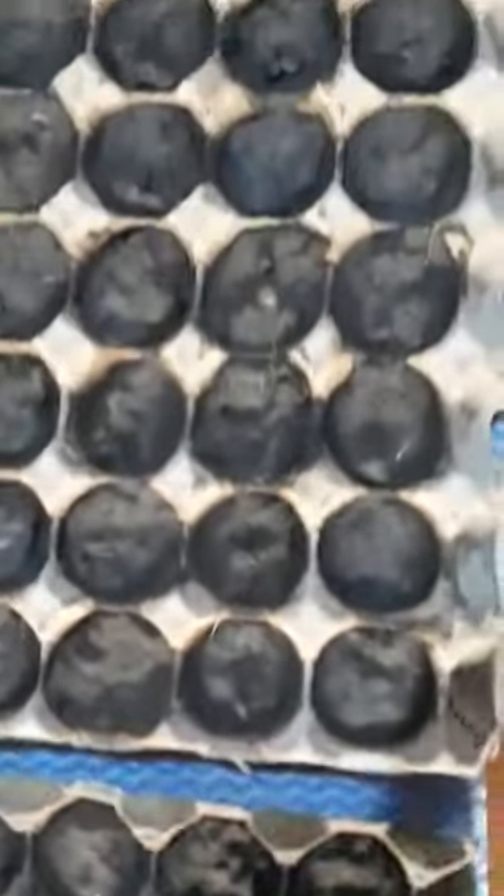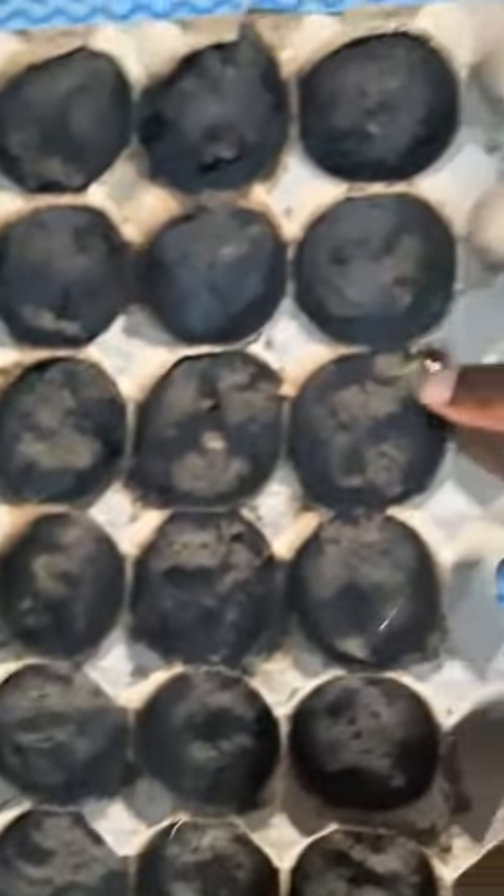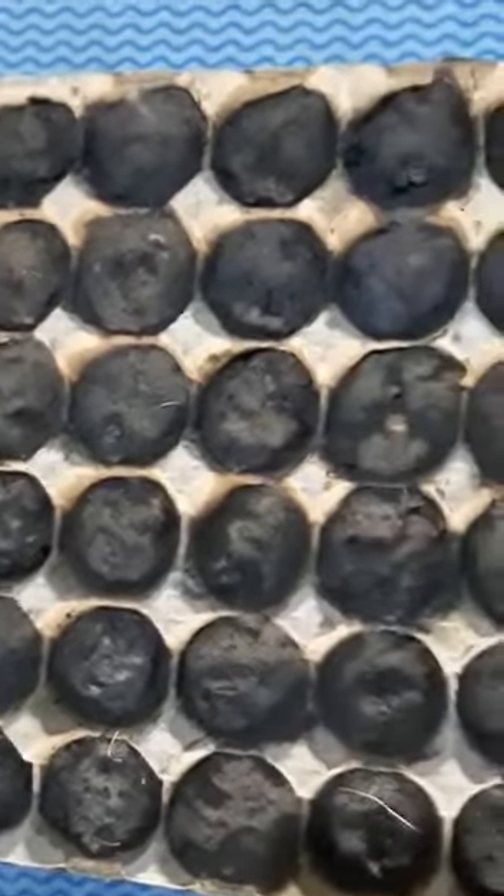These are the peppers — they are coming up. So I'm actually going to have to wait until my garden bed actually kind of dries up a little bit, because we've gotten so much rain.